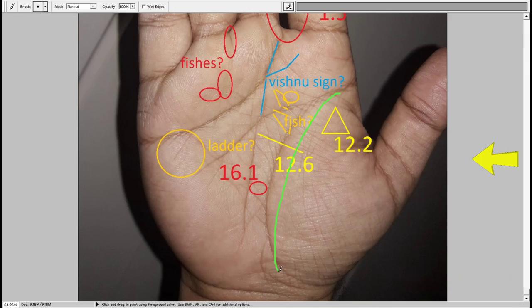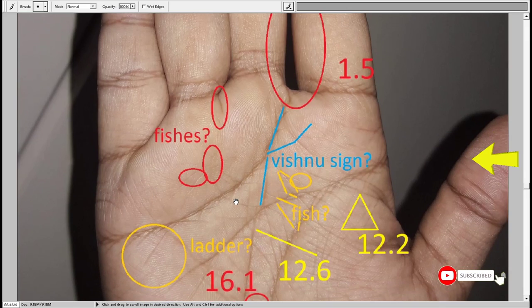This is the life line, and there are many upward lines pointing towards either the Saturn mount or the Jupiter mount. If pointing to the Saturn mount, it means the person is going to be lucky — unlocking of financial resources. This could be getting money from parents or making his own money that comes into this person's use. Sometimes we have a huge amount of wealth but we are not able to use it, so this unlocking aspect is important.